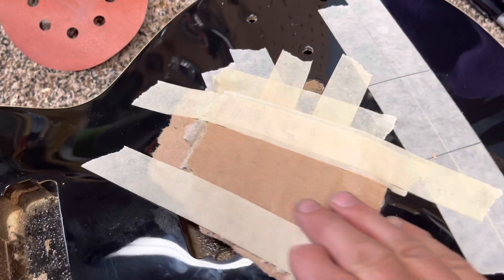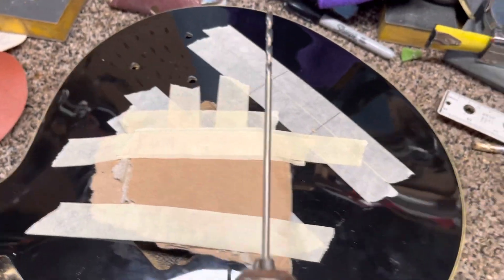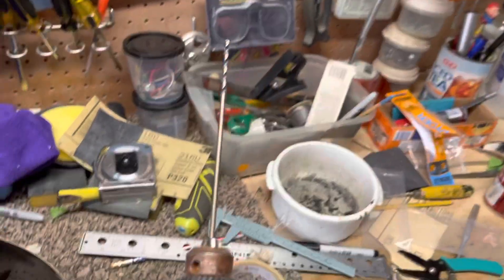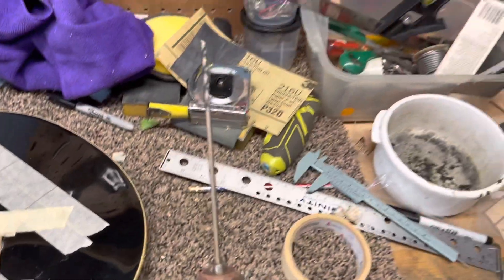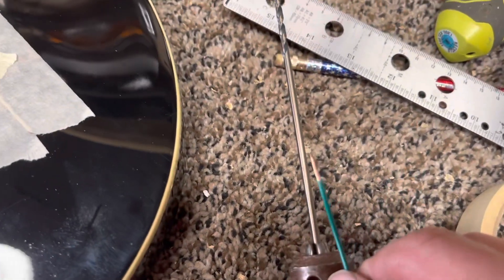The first thing you're going to want to do is protect your finish right here, because that's where we're going to be drilling. I kind of went a little overkill on the long drill bit, but it was either this one or one that was like a foot long, because I didn't think any of my regular drill bits would be quite long enough.